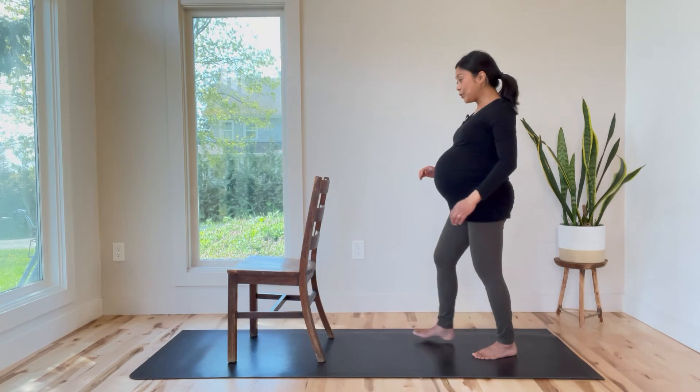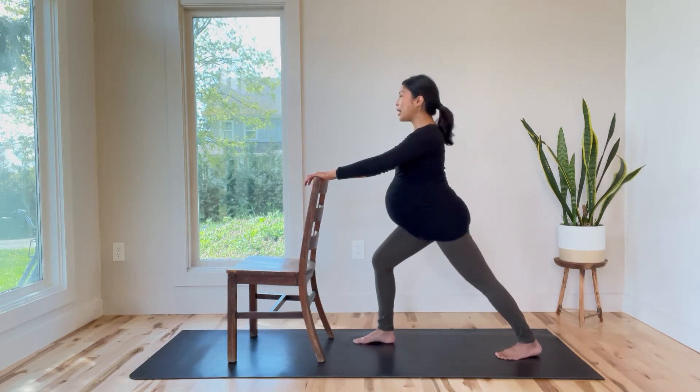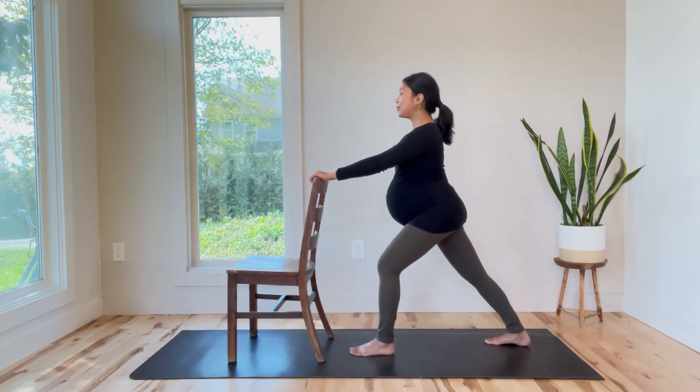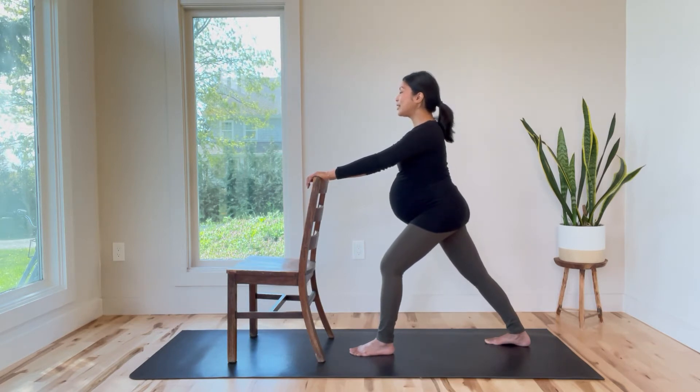Now from here, we're going to do a supported lunge. So I'm going to take my right foot forward. And as I lunge forward, I'm going to try to send my left heel down towards the mat, really getting this nice calf stretch. A couple of breaths here to feel the opening in the back of the leg. And then I'm going to switch — step the right foot back, press the right heel back and down. A couple of breaths. Try to keep the spine up nice and tall here.